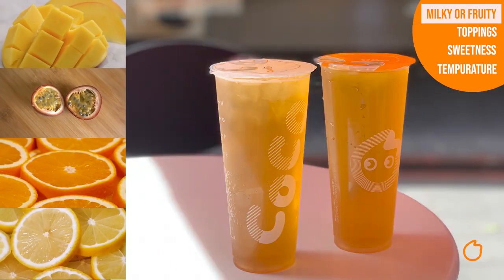For the sake of simplicity I'll just focus on our general fruit tea range. In simple terms, you'll select your flavour — whether it be mango, passion fruit, orange or lemon — and add our green tea for a refreshing drink. Basically think of it as a fruit-flavoured iced tea. Once you've picked between milky and fruity, we can now add the toppings.